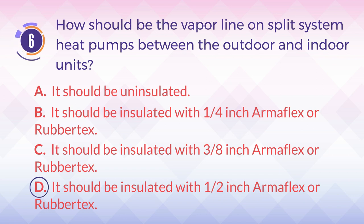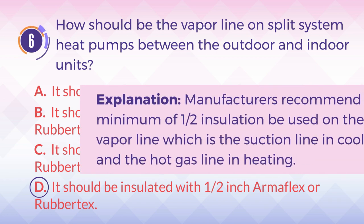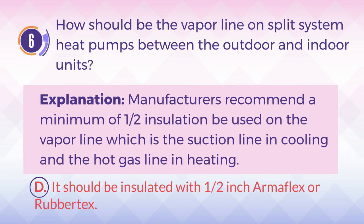The answer is D. It should be insulated with 1/2-inch Armiflex or Rubbertex. Explanation: Manufacturers recommend a minimum of half-inch insulation be used on the vapor line, which is the suction line in cooling, and the hot gas line in heating.